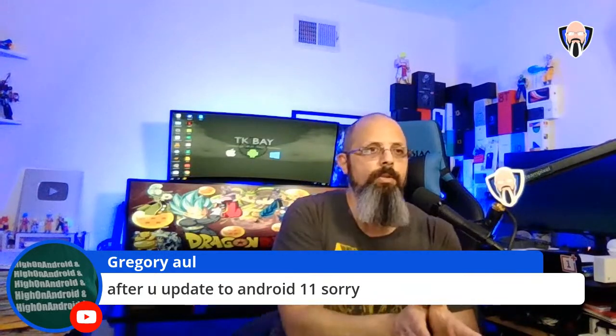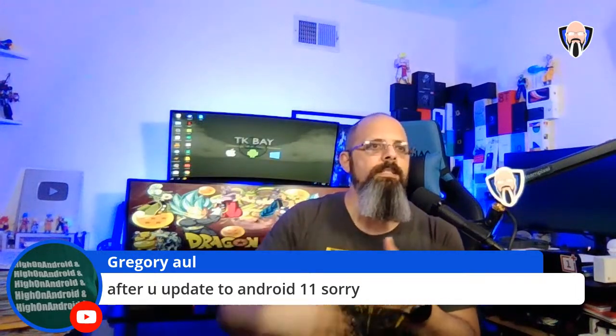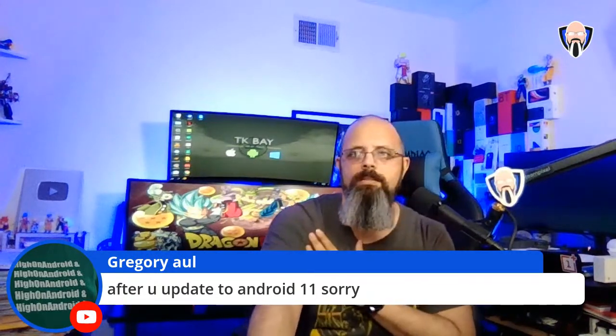If you're on Android 11, you're essentially stuck there. The only alternative is to unlock the bootloader and run a custom ROM if you don't like the UI. Don't try to flash back to Android 10.